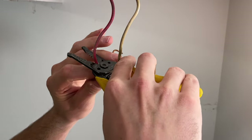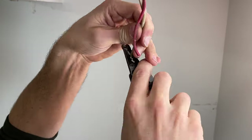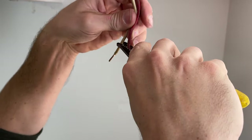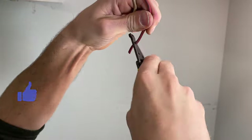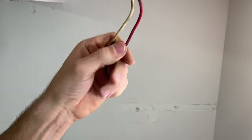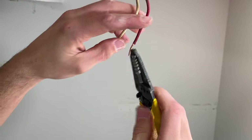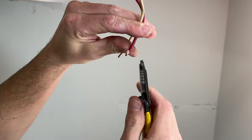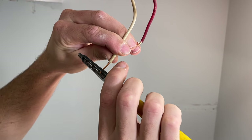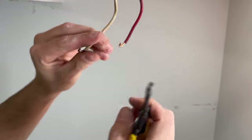Now I'll trim those wires back. Here's a tip: usually on wire strippers you'll see these holes right here — those can actually be used to create the hook you're going to need to go around those terminals. You just put the wire in right at the end, then rotate around the outside, and that will give you the right radius of bend to connect those up to the terminals.